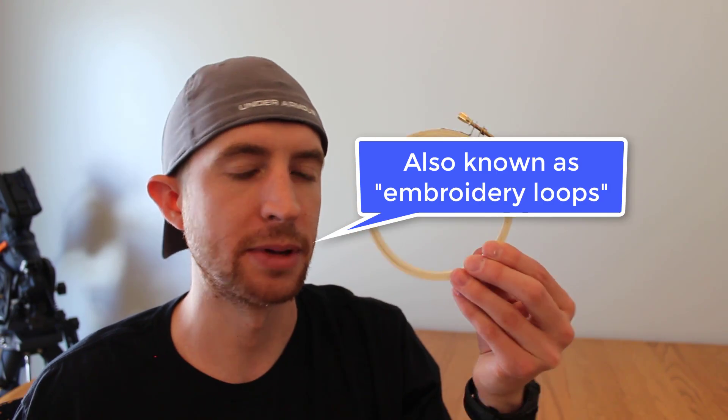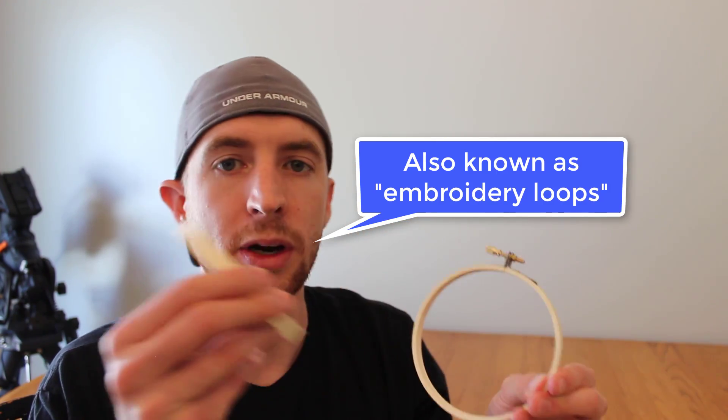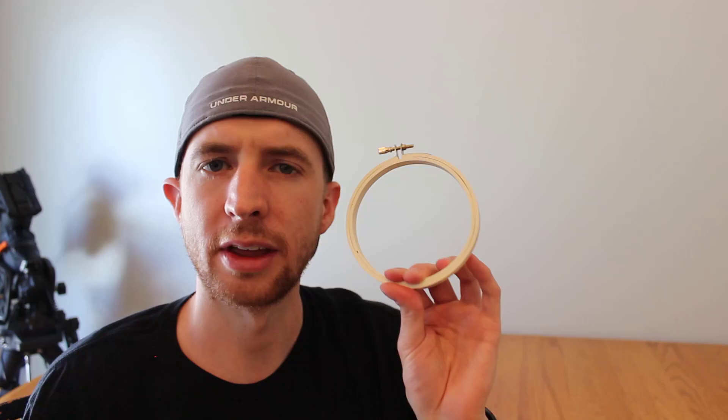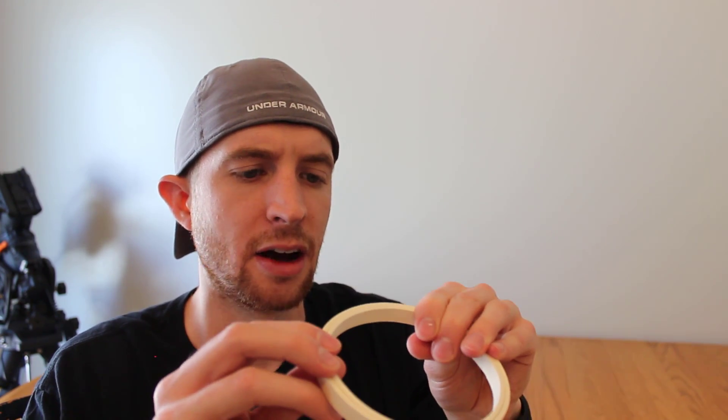Let's start by discussing what you're going to need to make these flat panels. The first thing you'll need is a threaded loop — basically a wooden inner ring and a wooden outer ring that is threaded. The best part about these is not only are they lightweight, but they're extremely cheap. A 4-inch loop is $1.59, so in astronomy terms that's basically free.